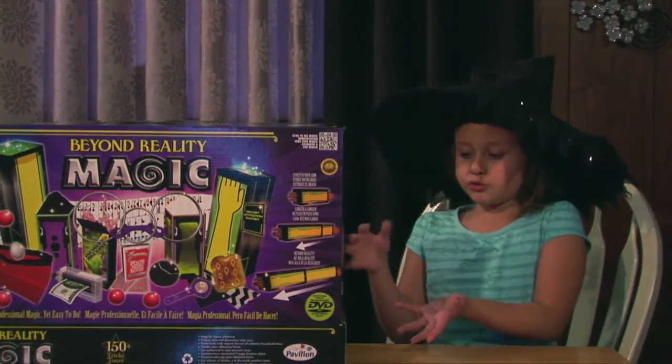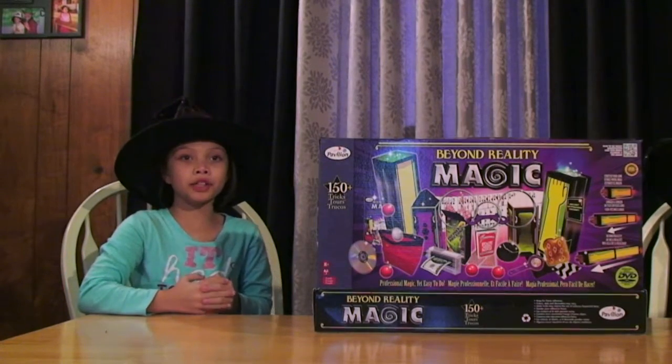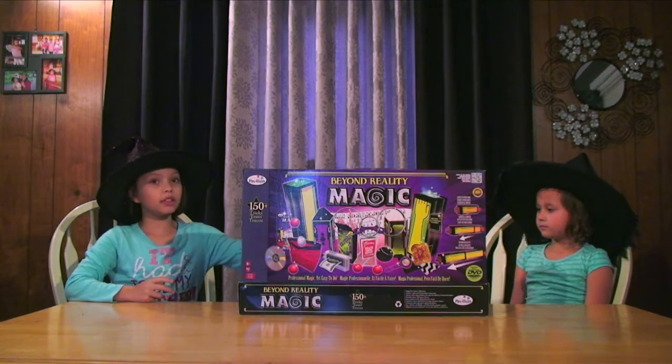This is the Beyond Reality Magic Kit and it has more than 150 tricks. So let's look at what is inside.